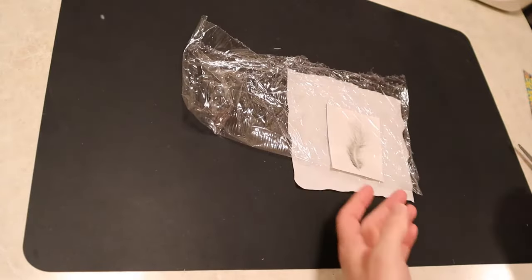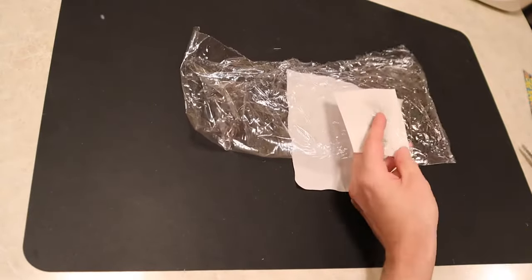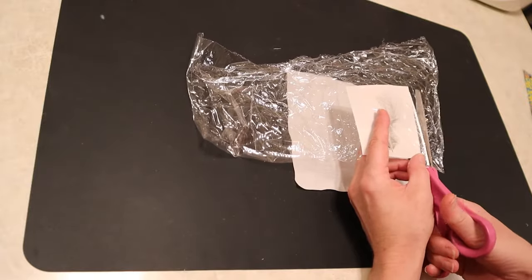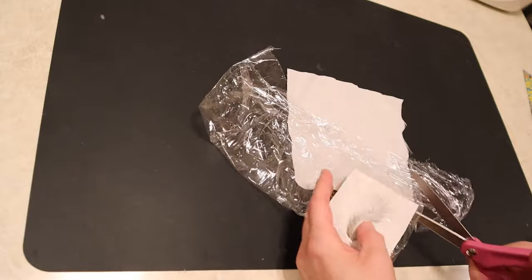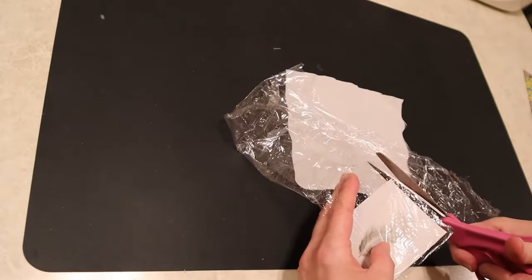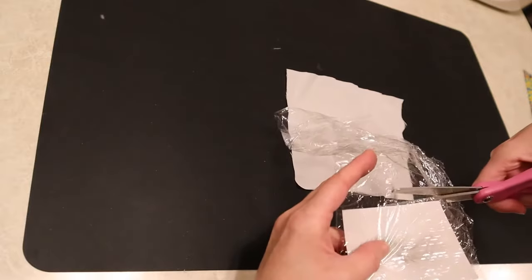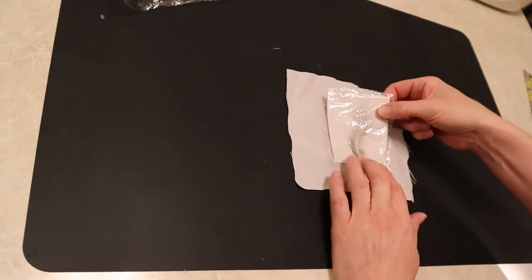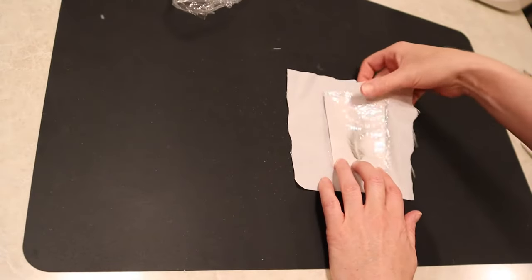You're going to make sure that you have the cling wrap on the bottom and on the top of your image and it's going to kind of laminate it together and adhere it to the fabric at the same time. Now I'm just trimming off some of the excess here but I did leave a larger amount around.